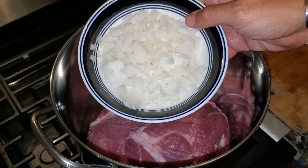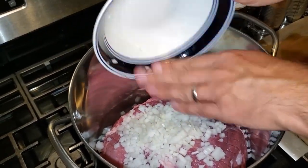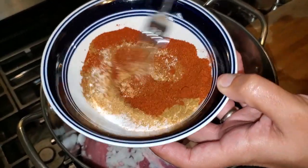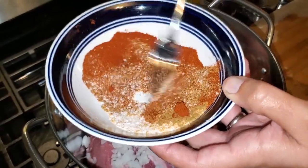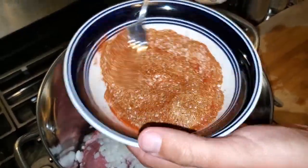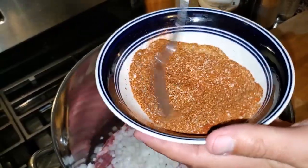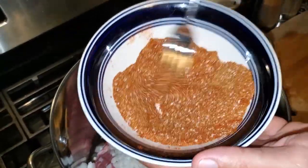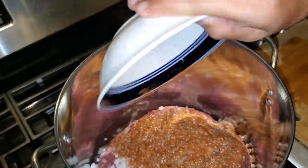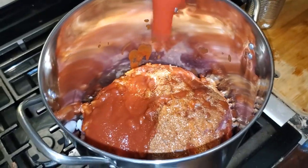Once the meat is in the pot, we're going to add one small onion — dice it up really good, make sure the whole thing gets in there. Next we're going to put in our five-spice blend. This five-spice blend is one tablespoon each of cumin, salt, paprika, garlic powder, and cayenne. Give it a good mix, stir it around until it's nice and homogenous. Once it's looking good and tasteful, we're going to dump that right into the pot. Next we're going to add two cans of tomato sauce — you can use any brand you want.